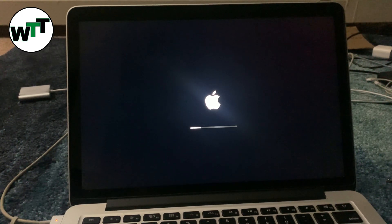It looks like the installation might be completed, or maybe it's going to continue from there. This is my first time installing macOS Monterey.